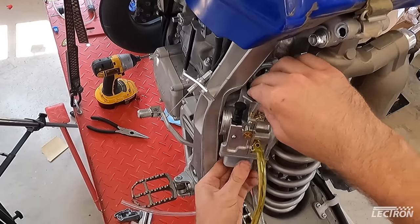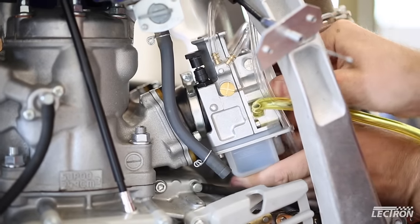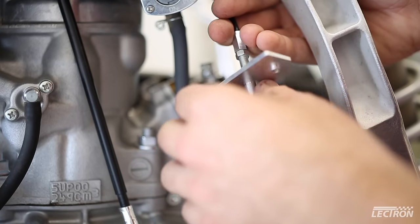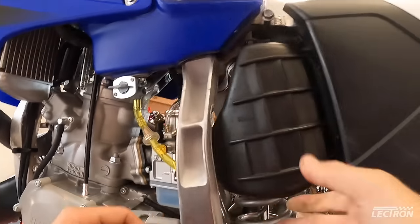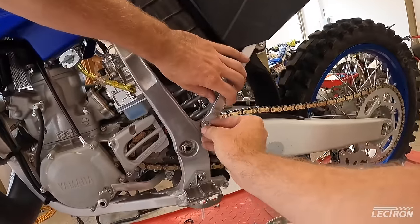Shorter in both height and length than the previous Lectron models, the new Billitron fit perfectly right into the hole left by the stock carb. Being able to use the OEM throttle cable was super convenient and a great time saver, as was the switch to all metric hardware throughout the carb. And the air boot practically fell into place when I put the subframe back on, which was a nice improvement over the past.